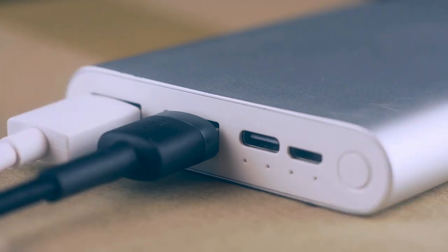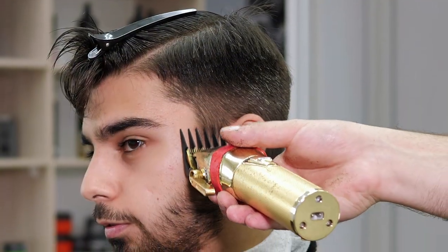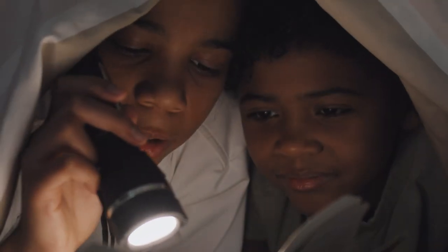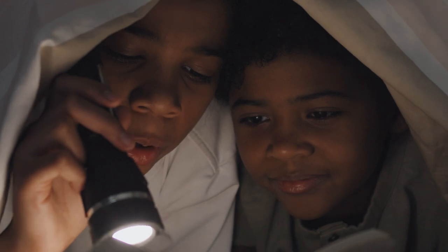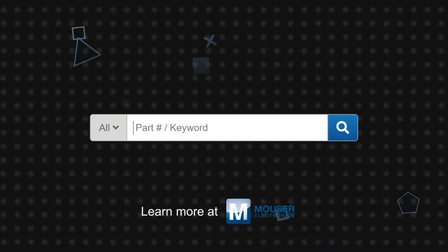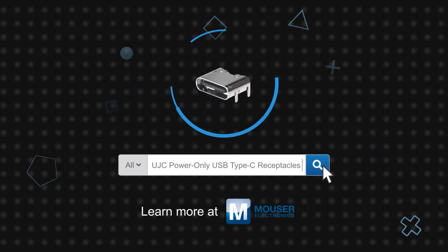They can be used in applications such as portable chargers, drones, power tools, electric razors and other personal care products, flashlights, toys, and many other applications where data isn't exchanged over USB. CUI Devices' UJC power-only USB Type-C receptacles are available now on Mouser.com.